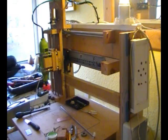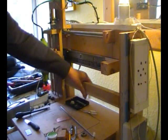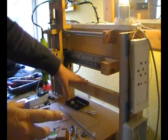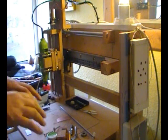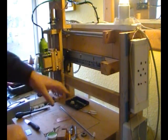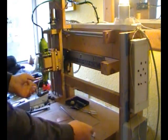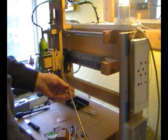A bit of a hiccup — change of design. This piece of timber replaces the bar I was going to put in, because I couldn't get the two bits, when I screwed them together, to become perfectly straight. So what I decided to do was put this piece of timber in with two screws either end.